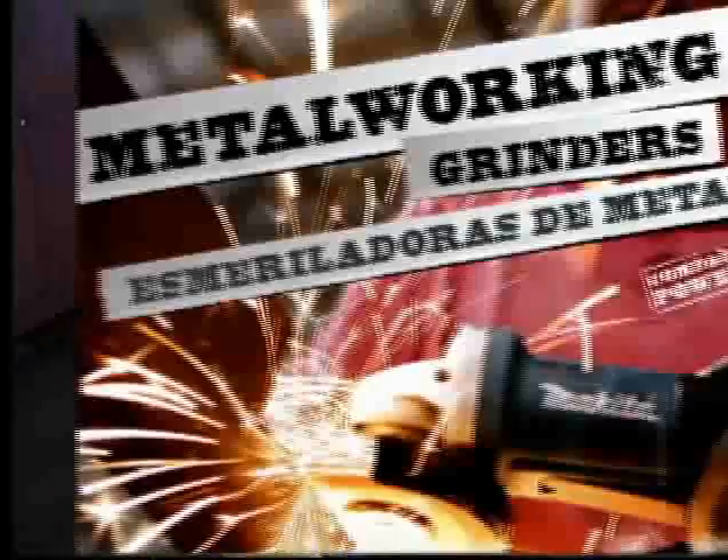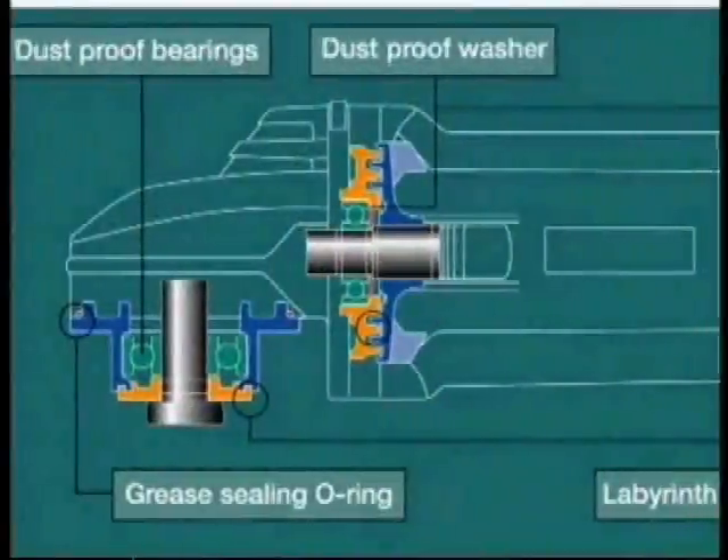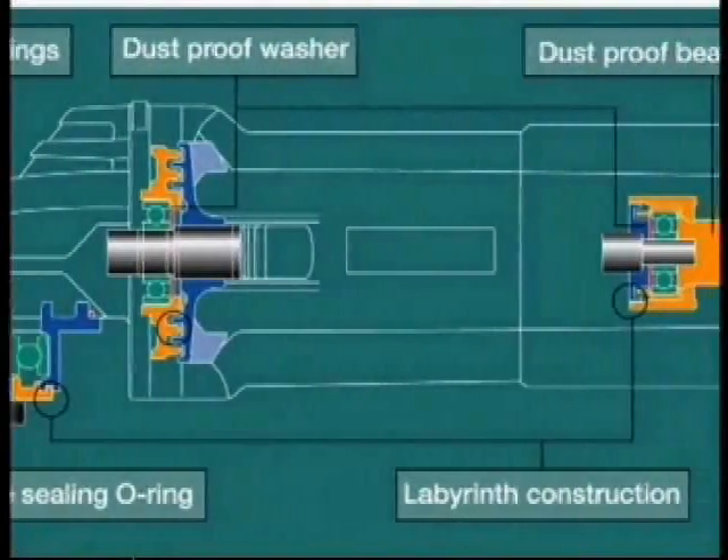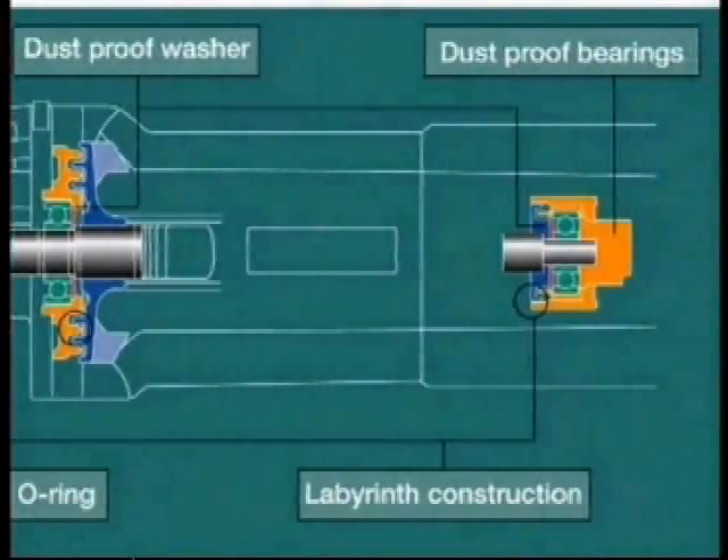Dust, dirt, and debris are fatal to grinders. A labyrinth-style construction greatly protects the internal workings with a series of dust-proof o-rings and bearings at the spindle and at both ends of the armature.